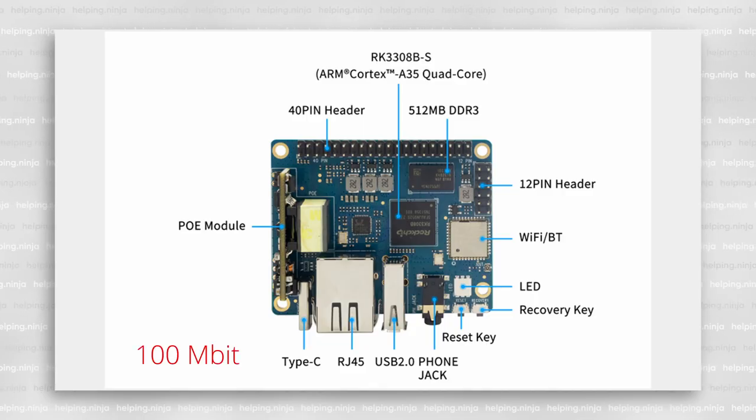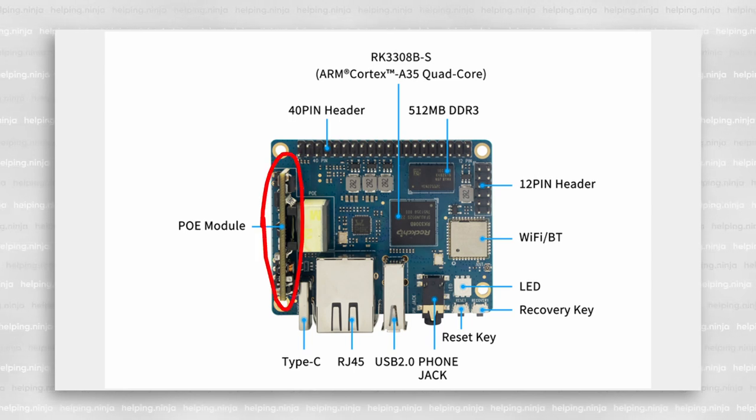It's got a 100 MB Ethernet port, Wi-Fi and Bluetooth, a 40-pin GPIO including UART, SPI, and I2C. Over here are another 12 pins, an obvious USB 2 port, and one USB-C port. The audio jack supports rich audio interfaces. What's noteworthy is this part — it's a PoE module, so if you choose to, you can power it via Ethernet alone.